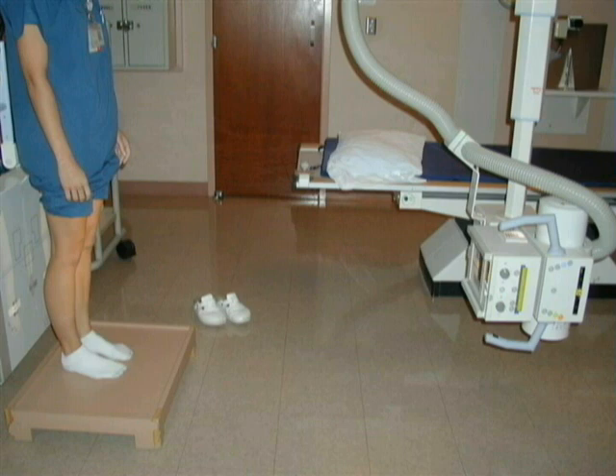The AP standing projection of the knees is performed with the patient standing upright, with toes straight ahead, and weight equally distributed in front of a 14 by 17 inch lengthwise image receptor.